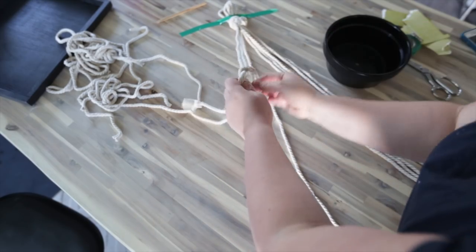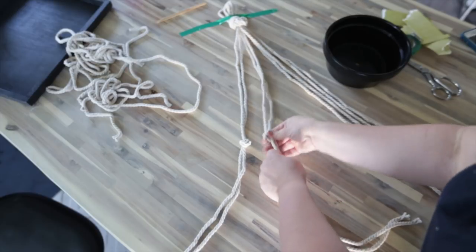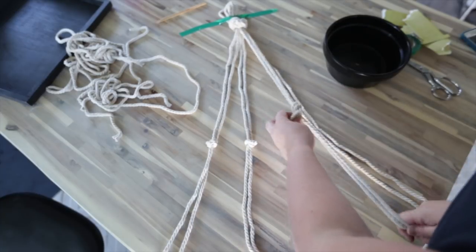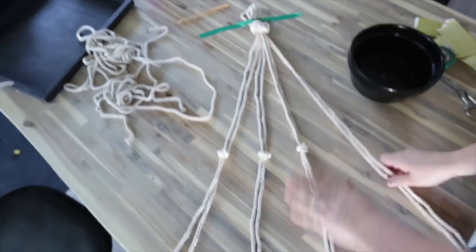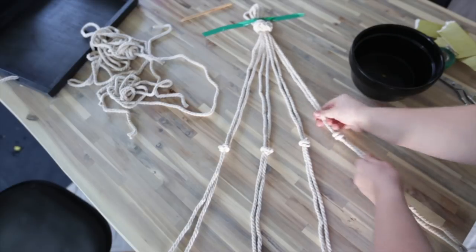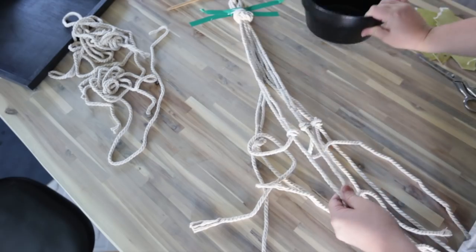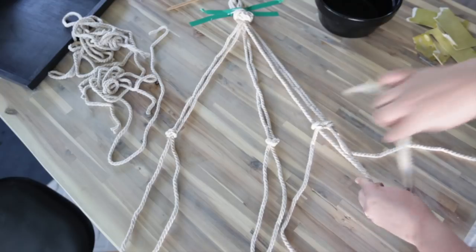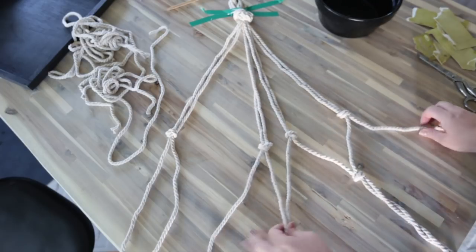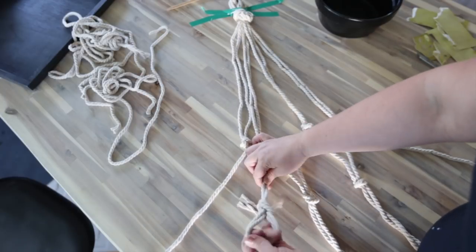Grab the first two pieces of rope and simply make a knot at that 15-inch mark, then grab the next two pieces and make another knot at the same spot. Do that again and again until you have four knots across. Then I had to decide where I wanted my next row of knots to be, so I held up my pot and angled the rope to see — it ended up being about six and a half inches underneath the other knots. For this row, take one piece of string from one bundle and one from an adjacent bundle and make a knot. Once you've done that three times, take the two extra pieces of rope on the outsides and make another knot at the same distance.